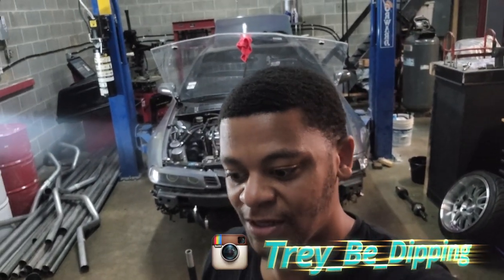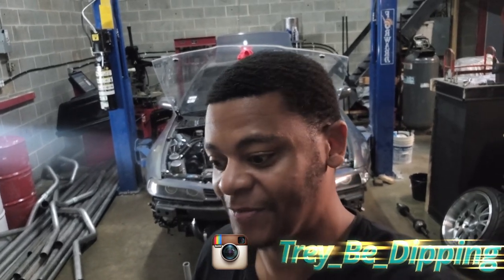Trey B, Devin in the building. You know what time it is. You guys saw the title of the video. If you didn't watch the tune video, go check that out. You'll be up to date. Come back and you'll see why I had to pull the trans off.